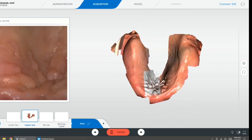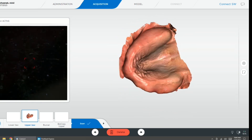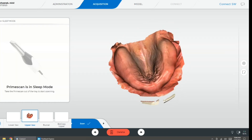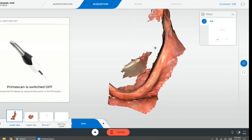Here I'm using an intraoral scanner to capture the soft tissue borders, getting the hamular notches and all the way up the buccal fold, making sure to capture my borders in one smooth movement with the optical impression.